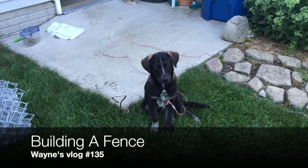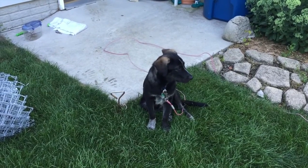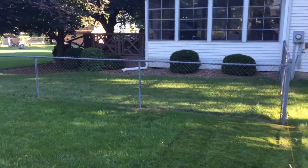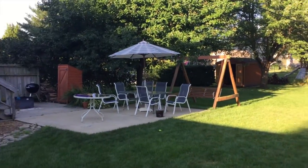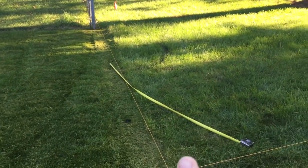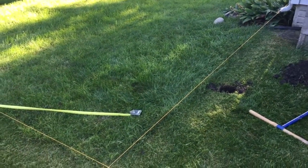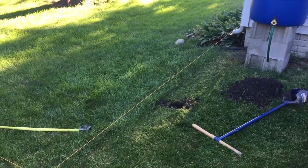Hello everybody, and this is Reuben. Reuben is our new German Shepherd Lab mix, and because of Reuben we're putting up a fence. I got lucky in the fact that I have a fence on three sides of my yard, so all I have to do is come across and over here. I'll show you — not everything on how to build a fence, but at least how I'm doing it.